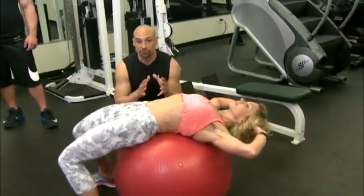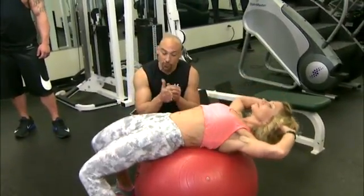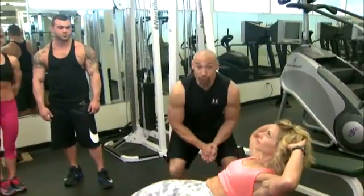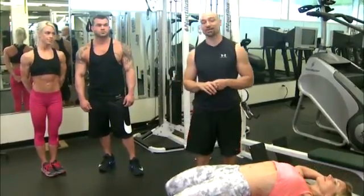It makes all the difference in the world. Take the time, get your breathing down, focus on the feel. My name is Nick Oskowski. For more training and nutrition tips, go to TrainerNick.net. I hope to see you next week on The Weekend Warrior.